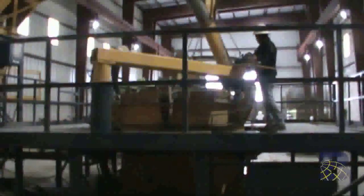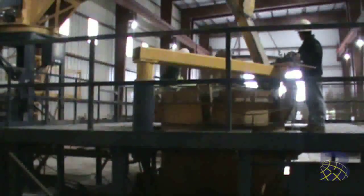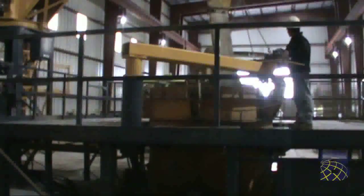As production begins, the operator starts to fill the form and moves the operator's station so he has a better view. The auger keeps the material flowing out of the hopper onto the material feed conveyor.